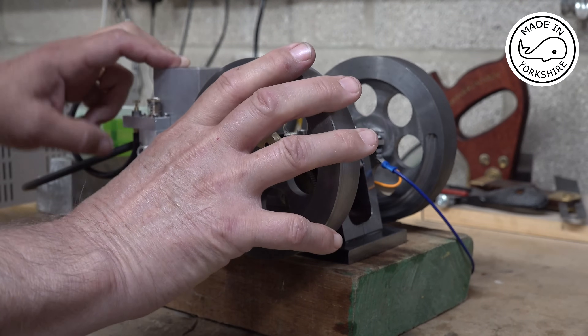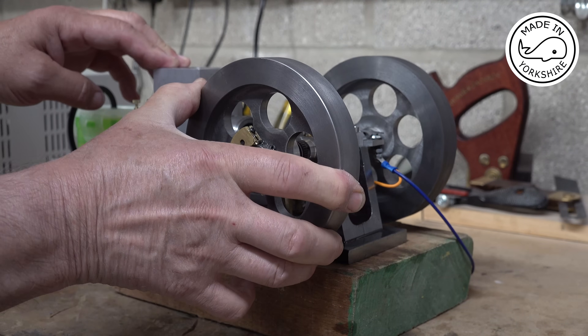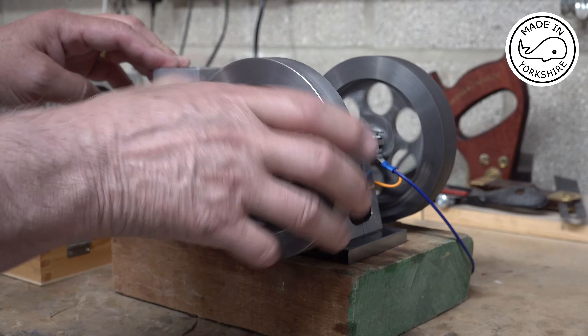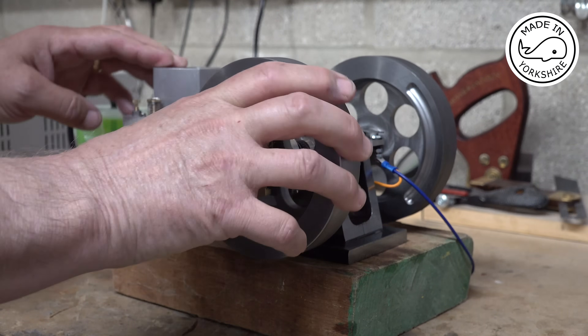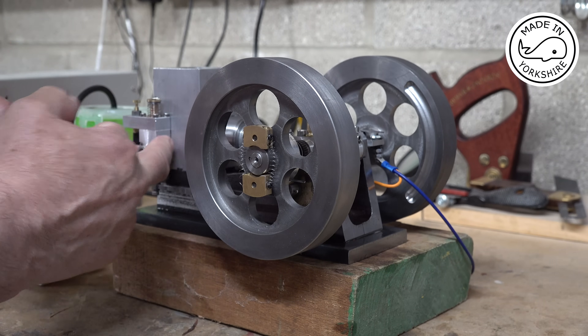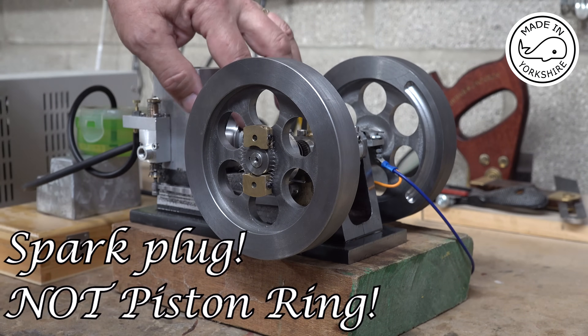If you look at that — on the compression stroke if you turn it to the top — it's just lost compression. And I don't think there's any compression loss where the valve body is or where the piston ring is; it's all coming out of here.